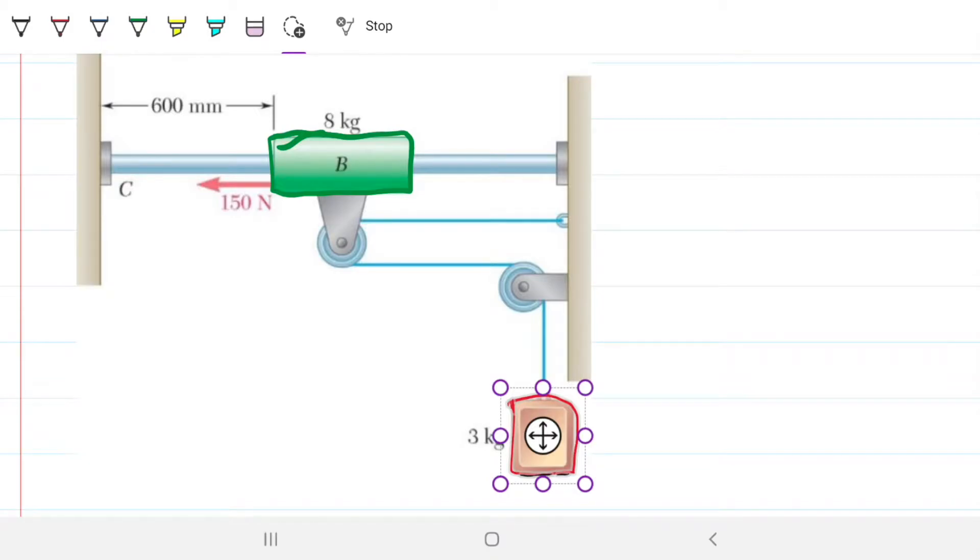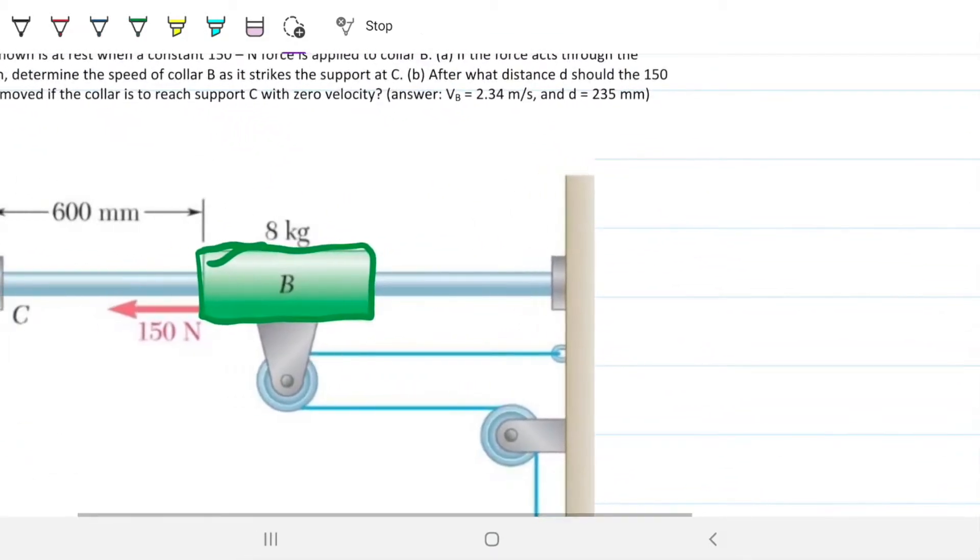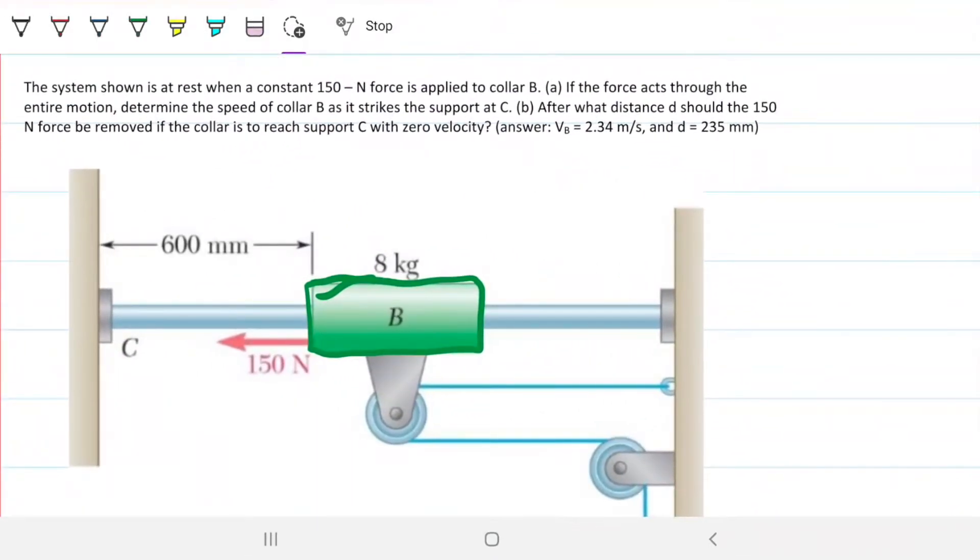We're actually going to use conservation of energy to solve this problem. The problem reads: the system shown is at rest when a constant 150 Newton force is applied to collar B. If the force acts through the entire motion, determine the speed of collar B as it strikes support at C. Part B asks: after what distance D should the 150 Newton force be removed if the collar is to reach support C with zero velocity?